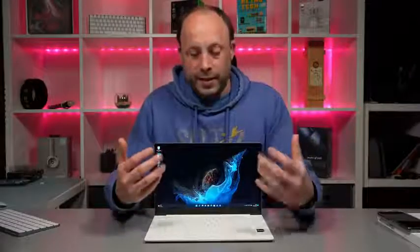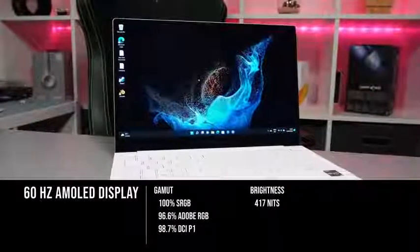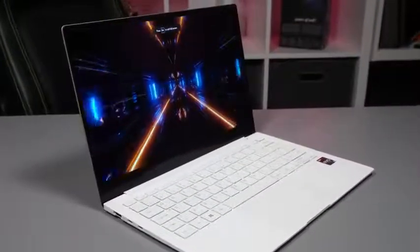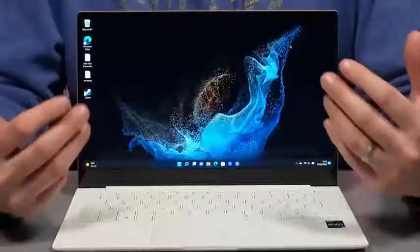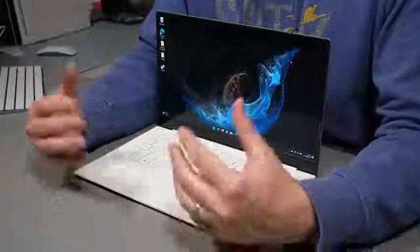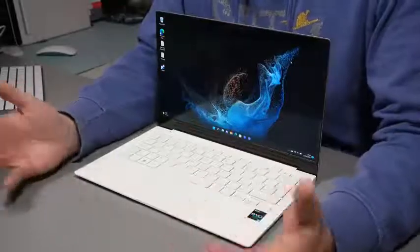Moving up to the screen, this is honestly one of the stars of the show — the 13-inch AMOLED display. Yes, it's only 1080p, but I think 1080p on a 13-inch laptop is the absolute sweet spot. You don't need to set the scaling too high, everything looks incredibly crisp, and it still retains a lot of battery life that you don't often get with a 4K panel. The screen is vibrant, it's bright, it looks beautiful, and it feels very snappy being an AMOLED panel. It's been one of the highlights for the last two weeks for both work and content consumption.